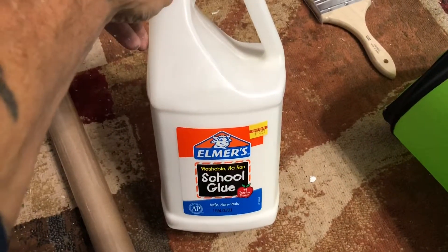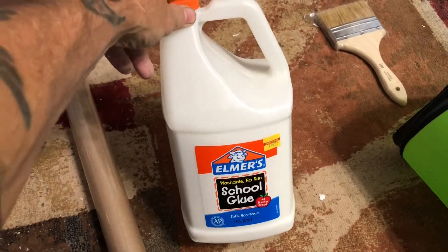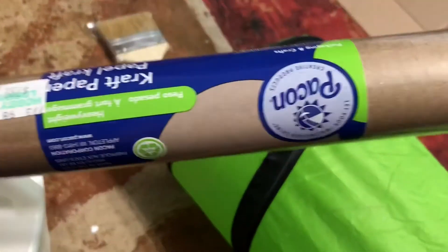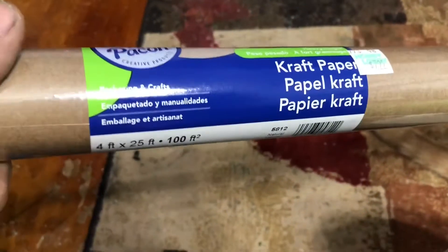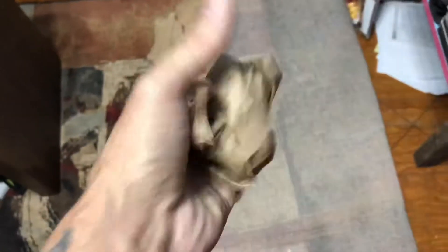Let me show you what we're using. We've got Elmer's glue — school glue — and we're mixing it 50/50 with water. And just craft paper, along with a couple of kittens playing. It's craft paper from Hobby Lobby, a four-foot wide by twenty-five-foot long roll. We're just tearing it off in pieces and wadding it up.